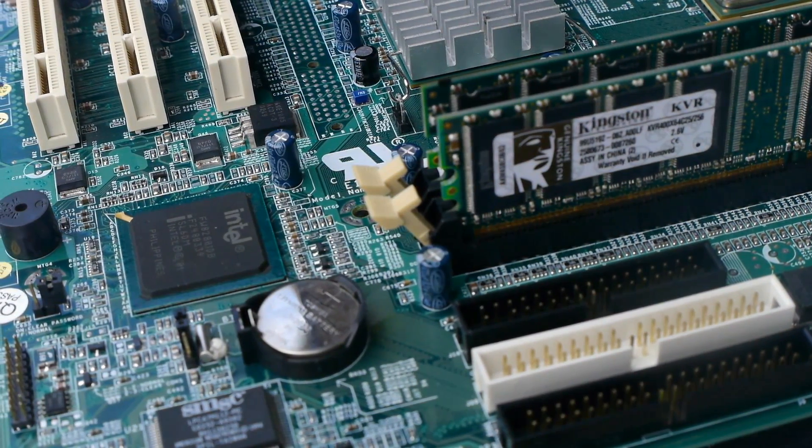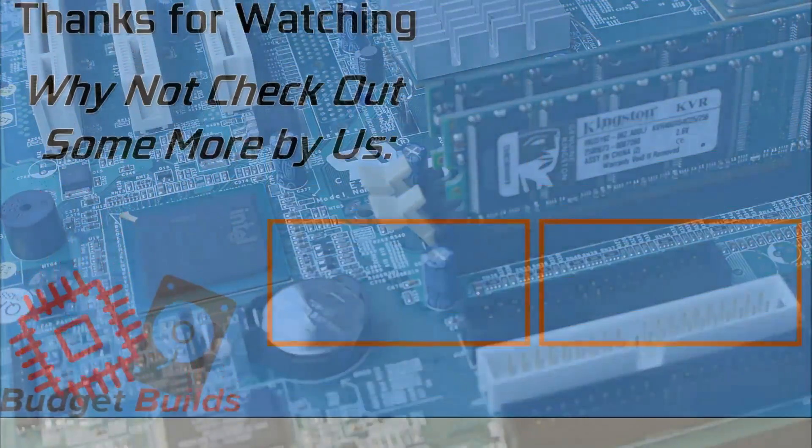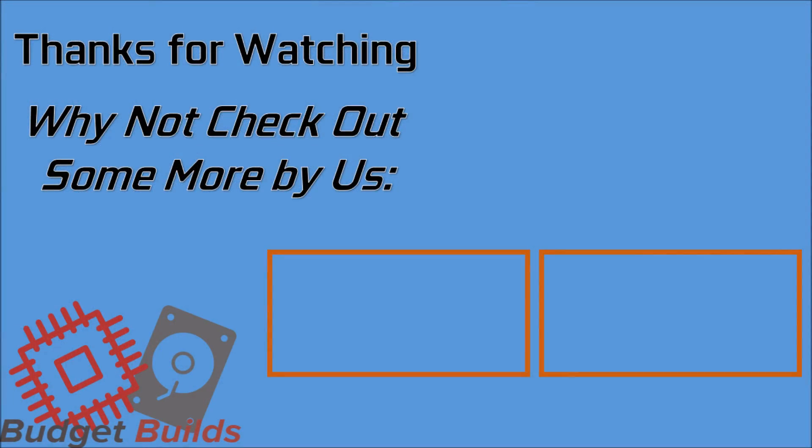Thank you very much for watching. This little look back took a while to put together, as I tried to condense quite a lot of information into a relatively short video — there's plenty more you can research in some links I'll put below. You can always like and subscribe for more content like this, or go and support us over on the Patreon.